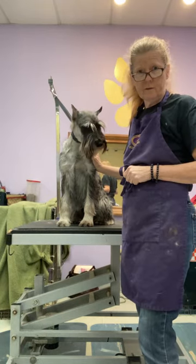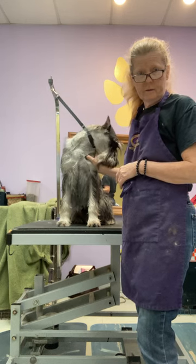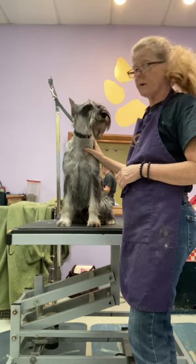Hello everyone, it's Leslie Schreiner, and I'm going to teach you a little bit about rotating the coat on the standard schnauzer.